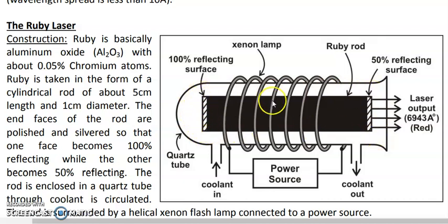In the ruby laser, a ruby rod is used — as seen here in the middle. This rod is about 5 centimeters in length and 1 centimeter in diameter. The ends of the rod are made exactly flat and parallel to each other, and they are polished and silvered so that they behave like mirrors.